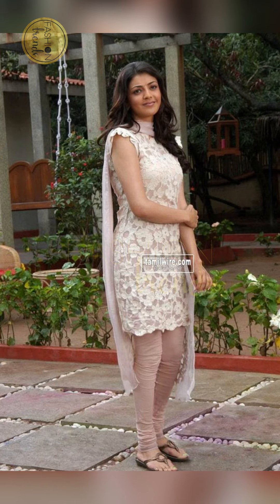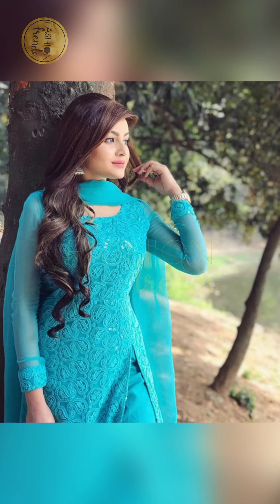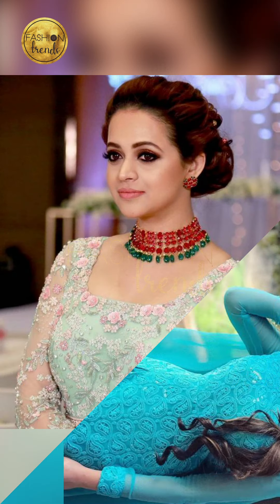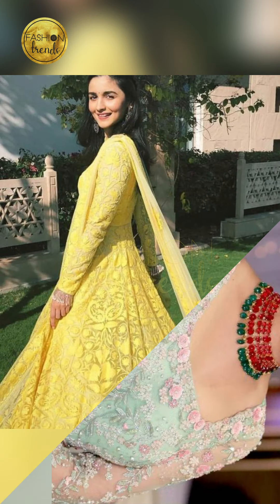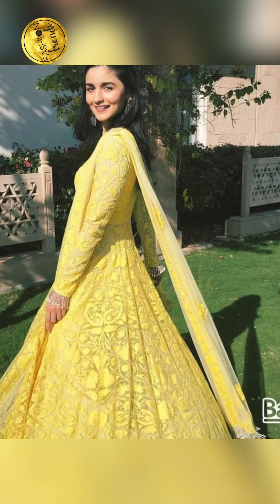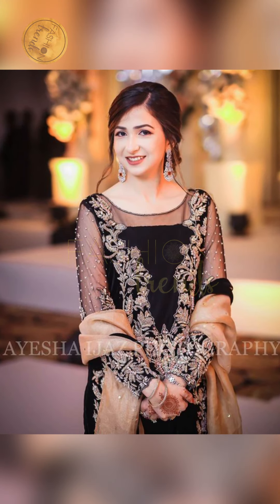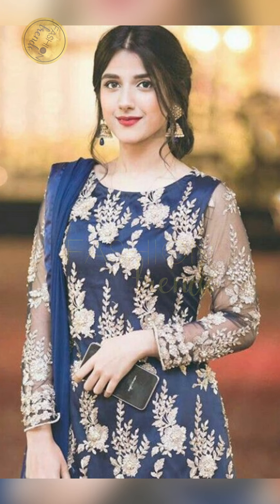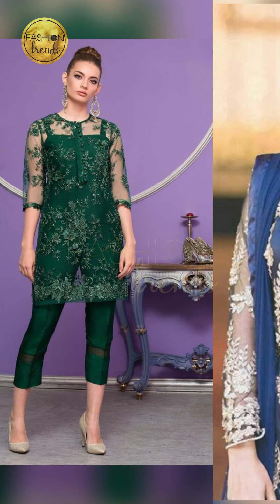Talking about other designs, you can try thread work, mirror work — they're really beautiful. But for those who want to keep it simple, you can try different types of colors and make them look awesome. Some people love giving them a real net feeling, so they go with little or fewer designs to make them look as natural as possible.